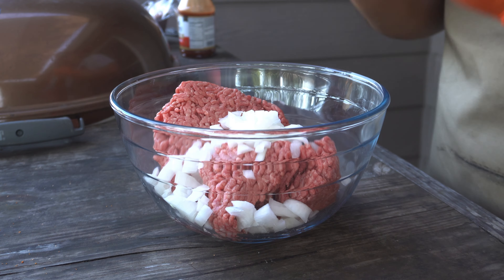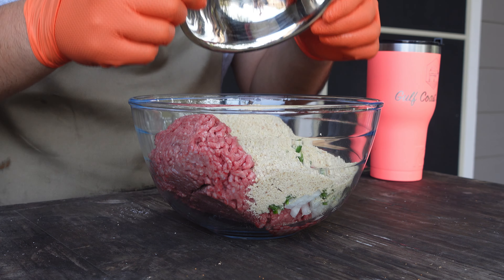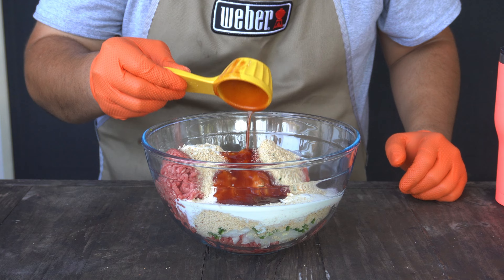Next up we'll add half a diced onion, two cloves of garlic, one diced jalapeño, one cup of breadcrumbs, half a cup of heavy cream, a quarter cup of Head Country barbecue sauce, not one but two eggs, and last but not least eight ounces of our favorite cheese. Today we're using Monterey Jack with jalapeños in it.